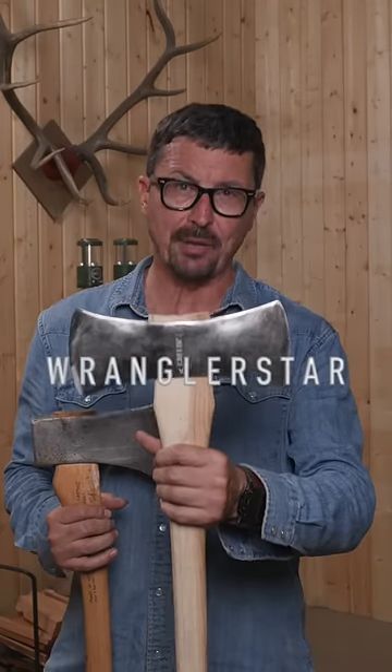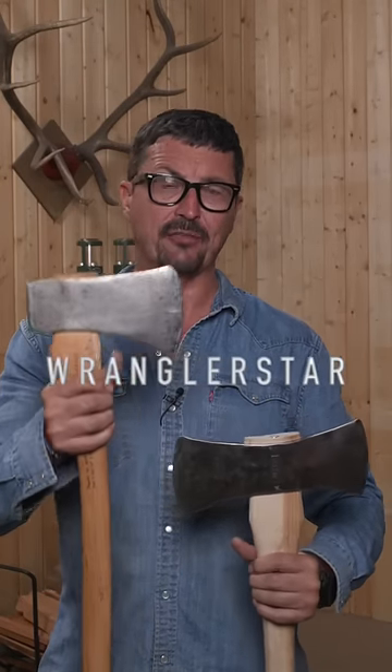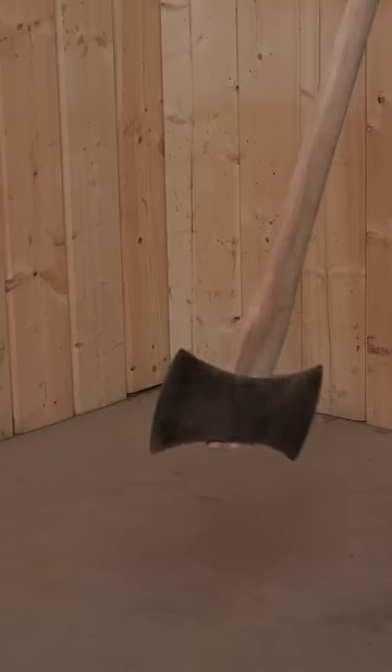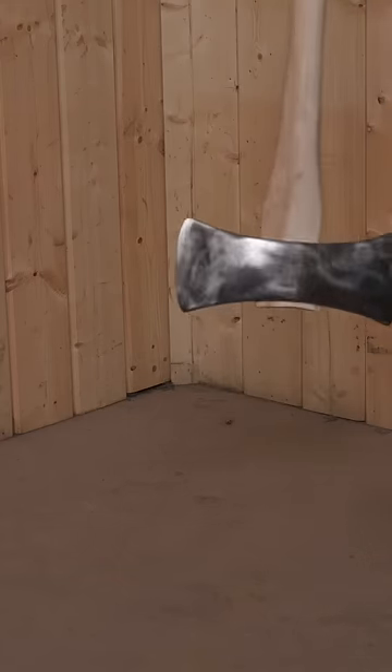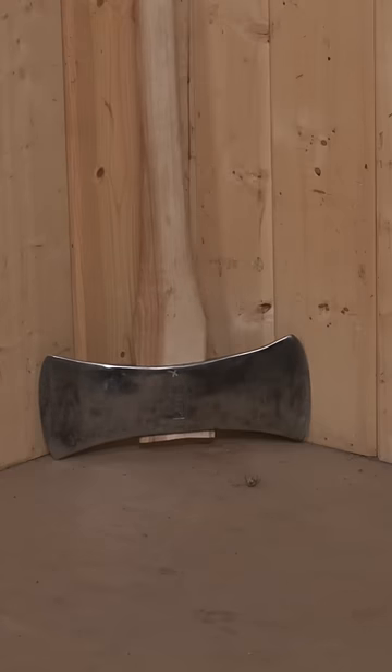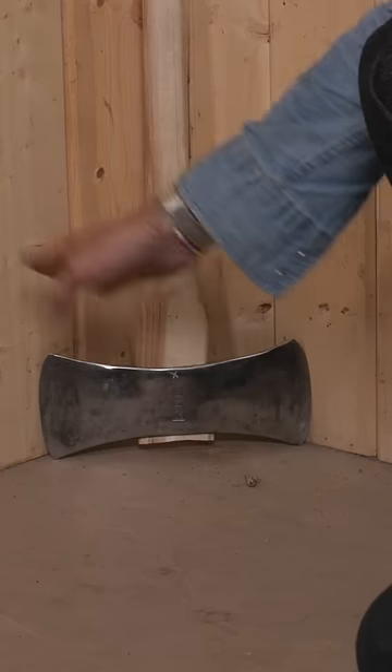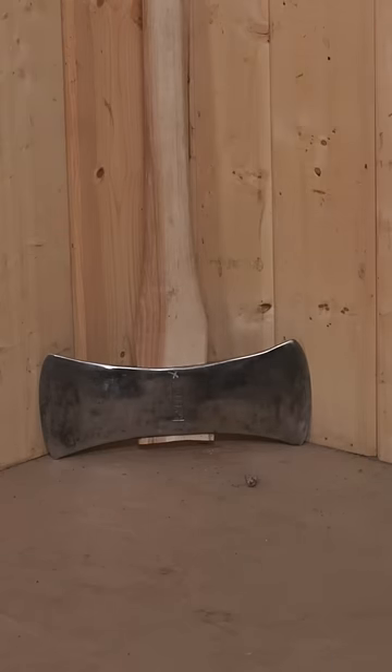This is the proper way a man should store his double-bit or single-bit American felling axe when you bring it into your cabin or shed. A properly filed double-bit axe has a razor-sharp edge on both sides. When you bring it in, a double-bit should always be stood in the corner. This way, both edges are protected from kids, children, or animals, and they won't hurt themselves.